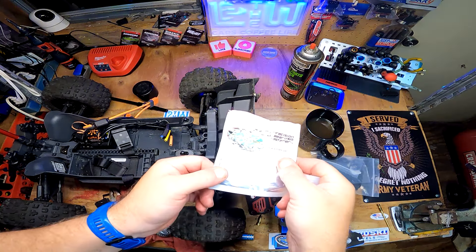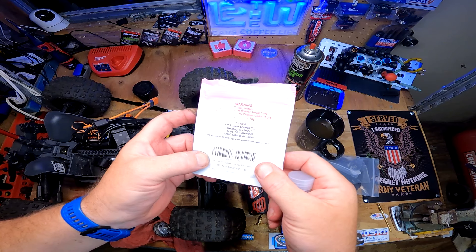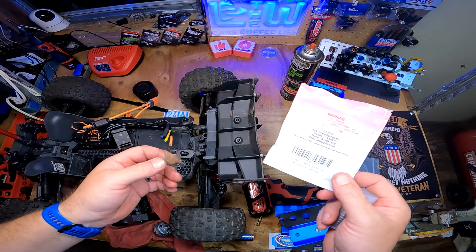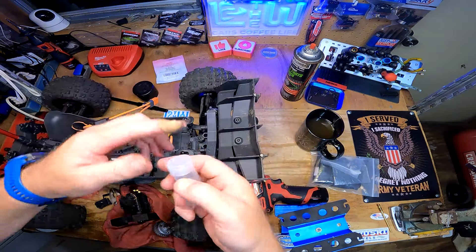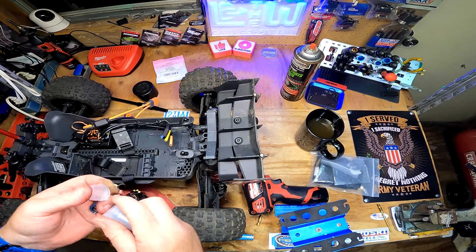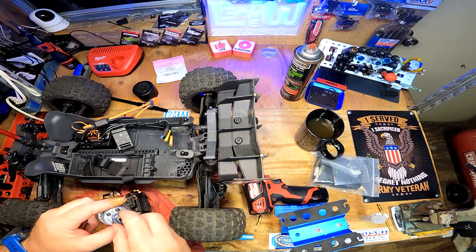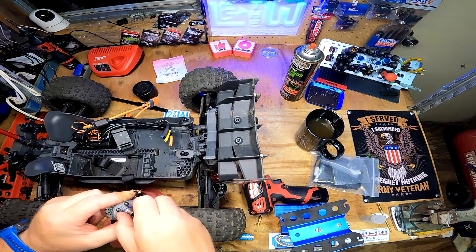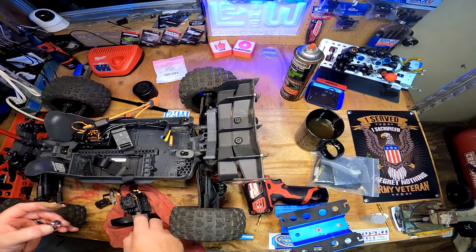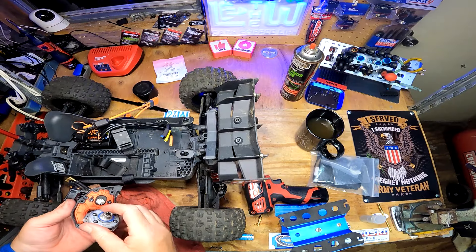I've used these bearings before — TRB RC Racing, the x000 VH EZM7. Link will be in my Amazon store. Rubber seal bearings, 10 of them, only a couple bucks. For this right now I only need two. Going ahead and putting these on the center diff — feels pretty good. Wow, that is smooth — smooth operator.